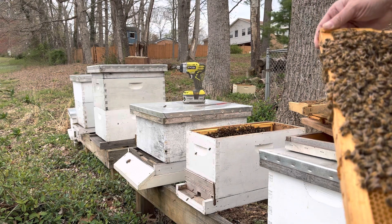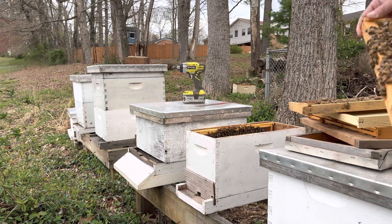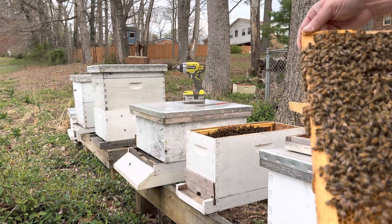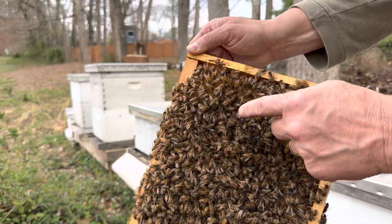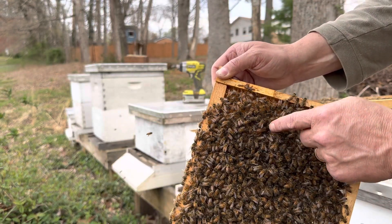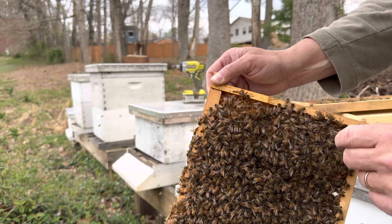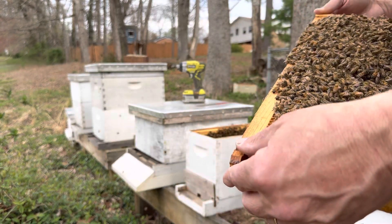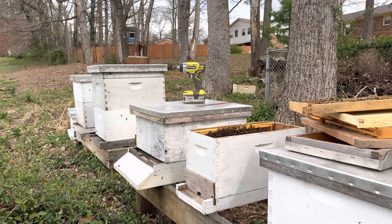There are so many bees on this. This frame is actually not a great frame — it's got several sections of comb that were... There she is, really good view of her right there. Let's see if I can get these guys out of the way. She is right there. There you can see her abdomen. I'm going to go ahead and put this back in the box.